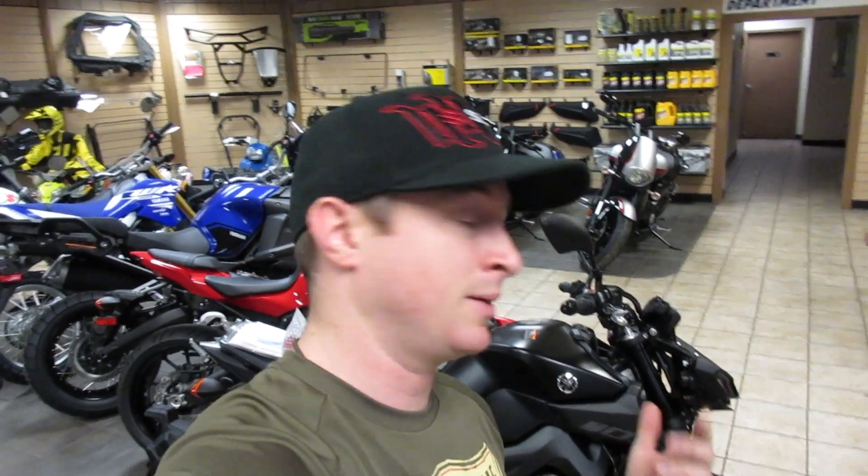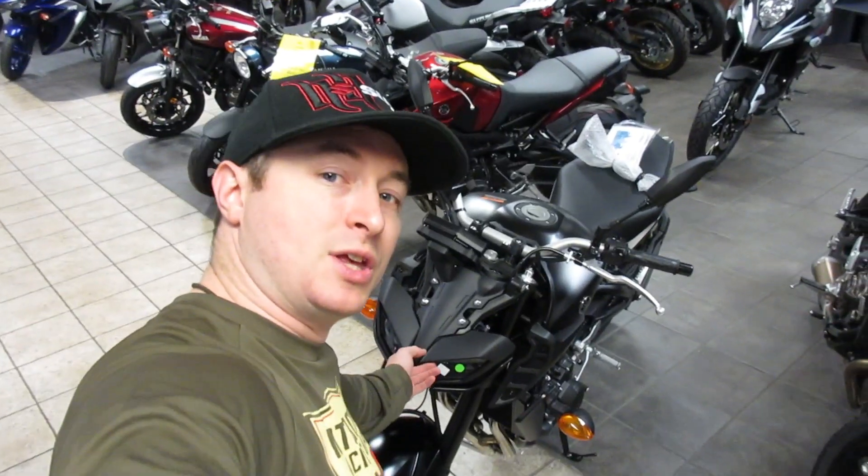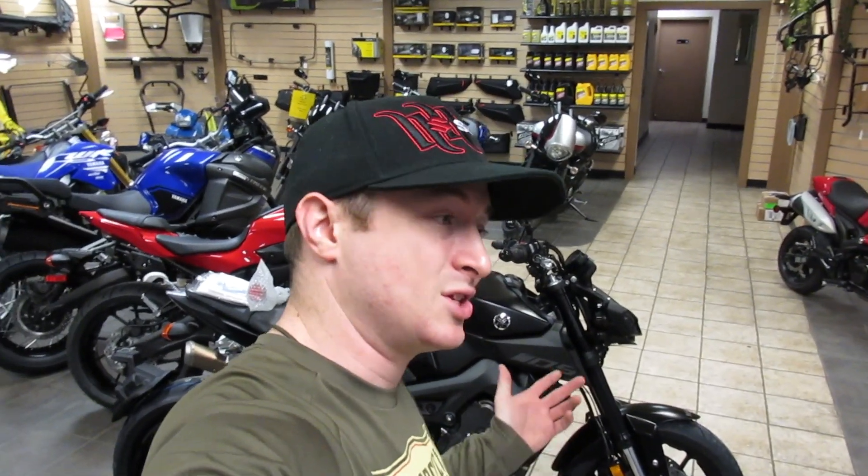When I got mine, ABS was not an option whatsoever. Now every one of these comes with ABS on it, so anti-lock brakes are a thing. Mine had one solid curved headlight, but in the last couple of renditions they've gone to a cool split headlight thing that actually looks a lot better. They also went to a little different design in the tail section. Over the years since 2014, they've done fuel mapping upgrades to make the throttle a little bit less twitchy and more manageable. But basically the bike has remained mostly unchanged since it came out in 2014.